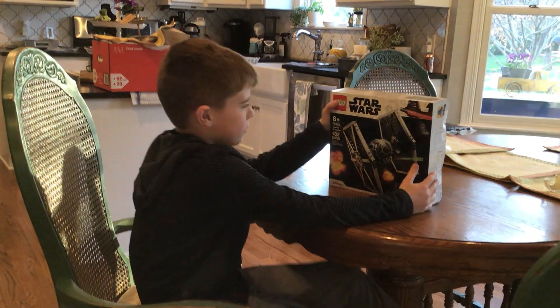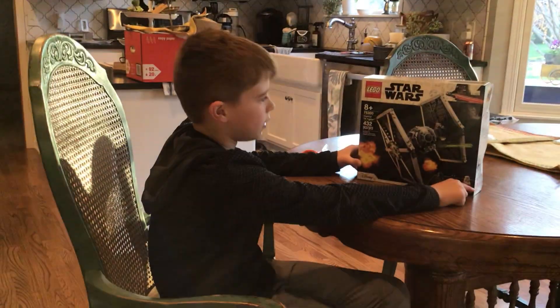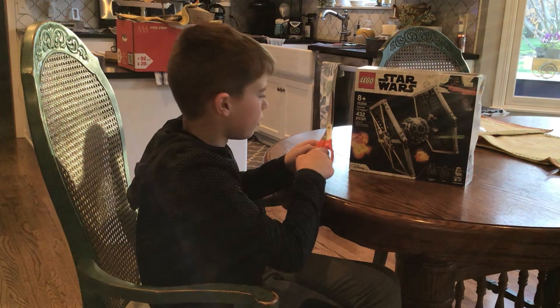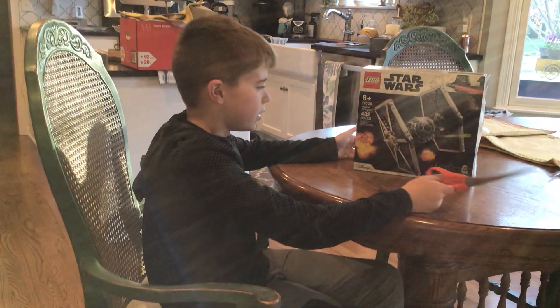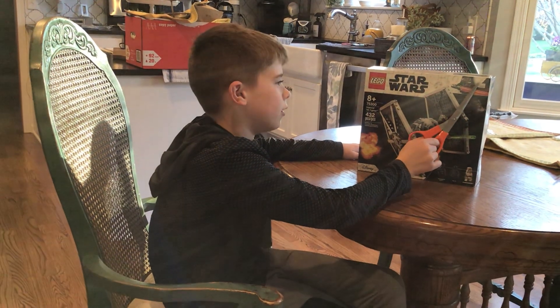What's up guys, we're back in another video. Today we're going to be reviewing set 75300, the Imperial TIE Fighter. We're going to review it, see if it's good, see the minifigures, all that stuff. I don't know if it's going to be the same price as where you got it, but I got it for $45.